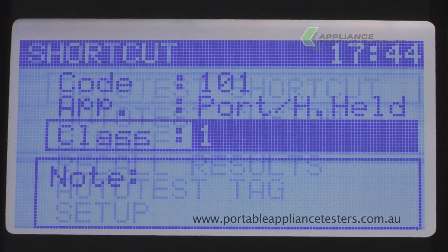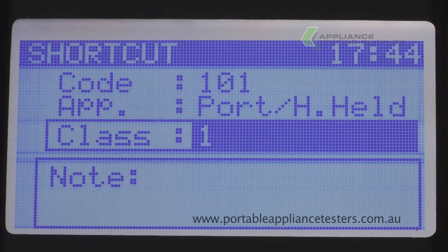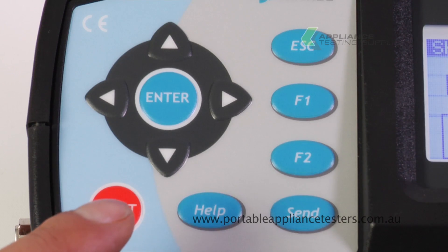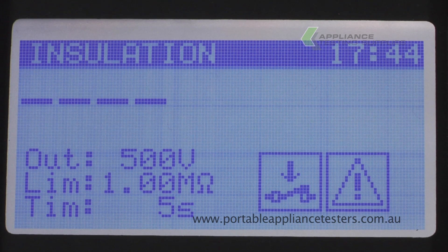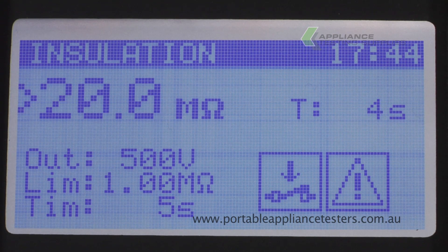Select the auto test shortcut. Using the arrow keys, select the appropriate test. This appliance tester asks for a visual inspection before testing. Press F1 to continue. The Matrell Alphapat will now conduct an insulation resistance test. A pass or fail is indicated once the test is complete.